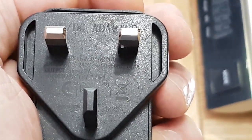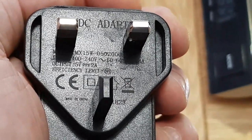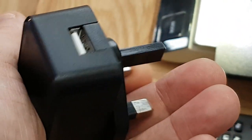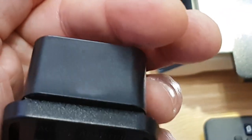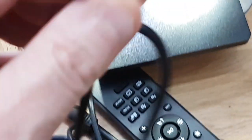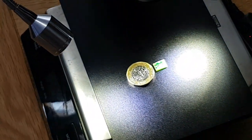Right, power supply — turning that round: it's a DC adapter, two amps, five volts, with a standard USB outlet. And here's the lead — that single lead which you could use by itself without the lights.